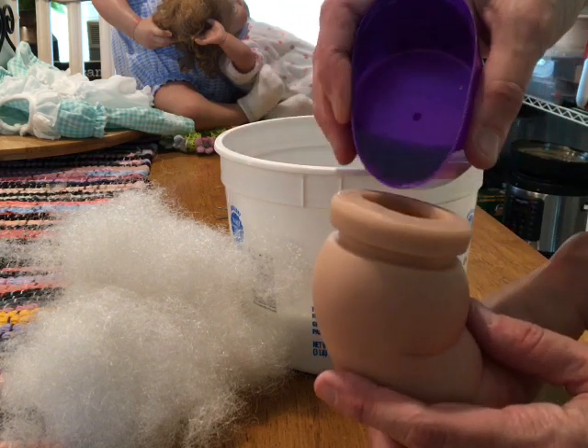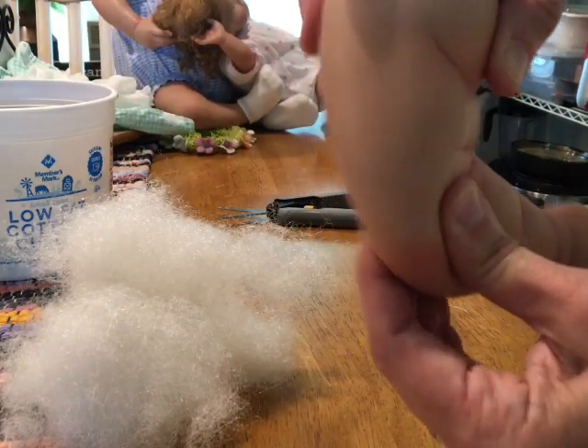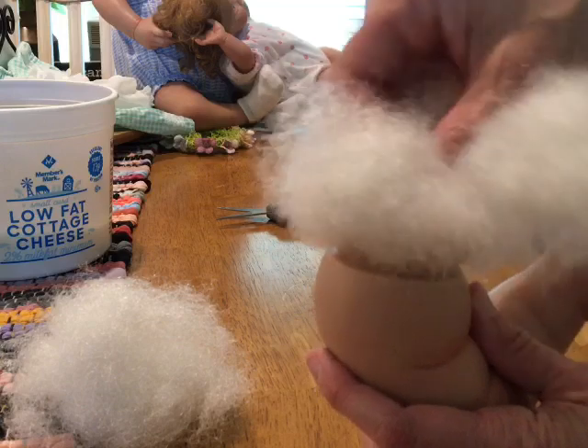I'll put a little bit more in - it's just up to your liking of how many glass beads you want. Then after I get the glass beads in, I can feel them right in there, and sometimes I have them down lower. It doesn't have to be an exact science. And then I stuff on top of them.